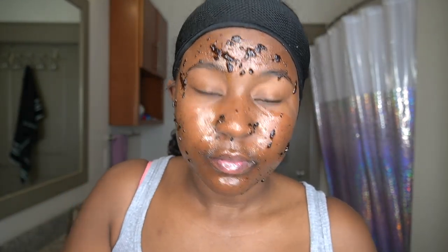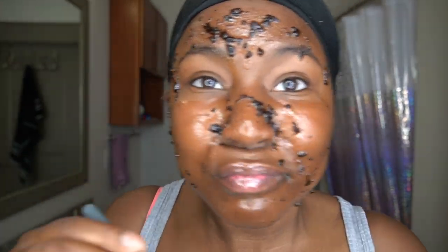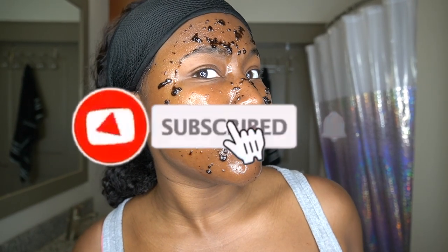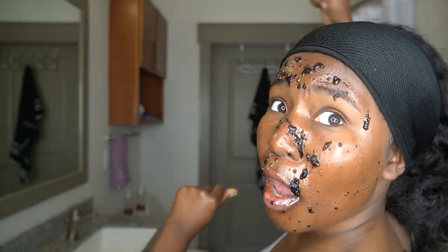Let's go ahead and mix these two. All right y'all, so it's been about 10 minutes, and when I say this is dripping inside my mouth — it tastes so nasty. I'm just not a coffee person, but I really be loving the coffee scrubs. So y'all know what time it is — it's time to rinse, rinse, rinse with that drip!